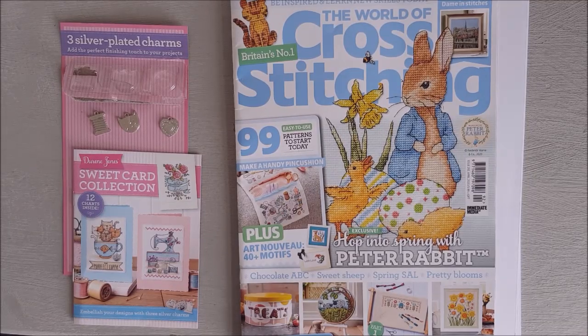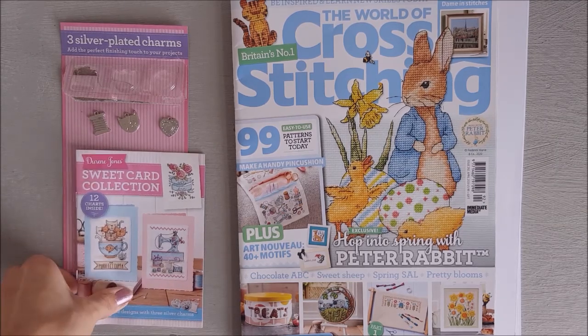Hello, welcome to Fancy Lady Cross Stitch, my name is Tina. Today we're just taking a quick flick through the latest World Cross Stitch magazine. This issue came out on the 21st of February, so if you're interested in any of the designs and you want to pick it up yourself — so, free with this magazine came a card collection.